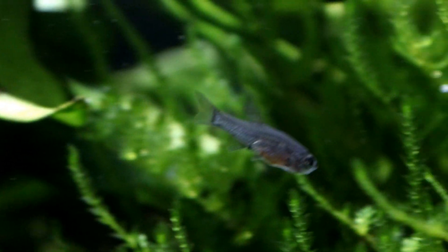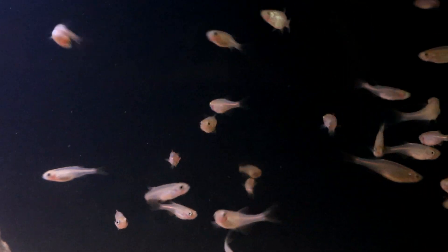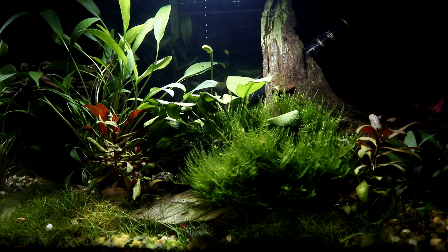Hello everyone and welcome to another video from The Tiny Menagerie. Feeding fish fry can be a little bit of a challenge, especially if you have either very very small fry or if you're struggling to find a reliable source of baby brine shrimp.